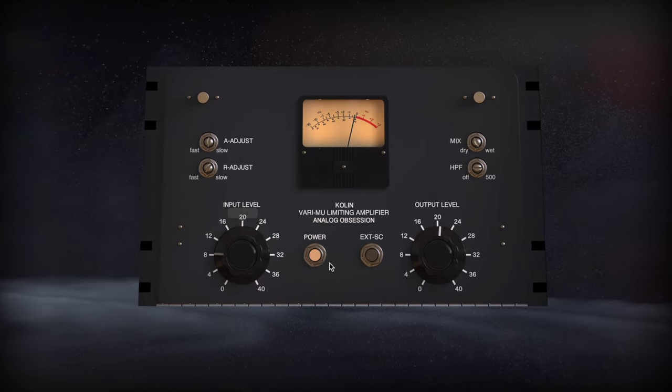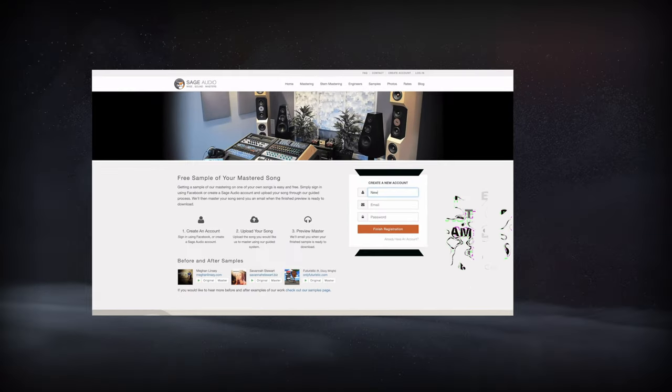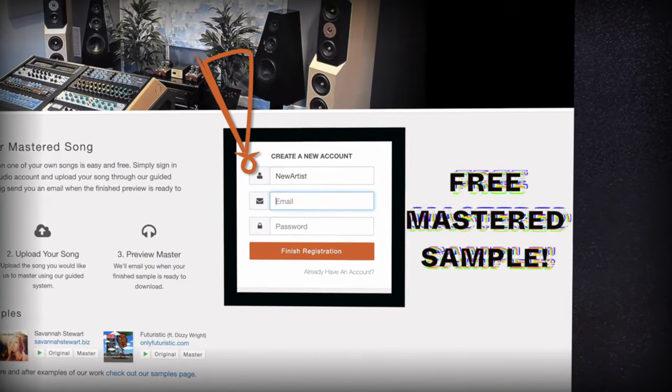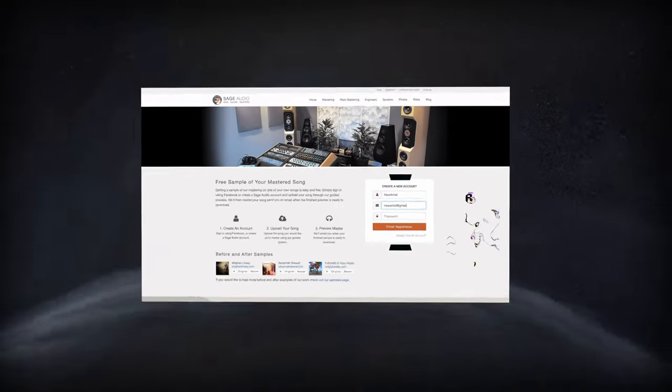Welcome to Sage Audio. Today we're talking about the Top 7 Free Mastering Compressors. But first, if you have a mix that you need mastered, send it to us at sageaudio.com to receive a free mastered sample of it.